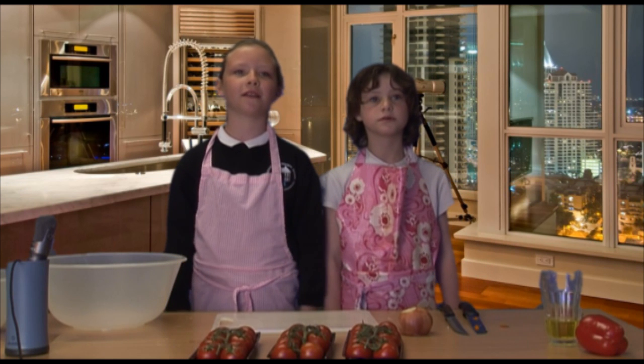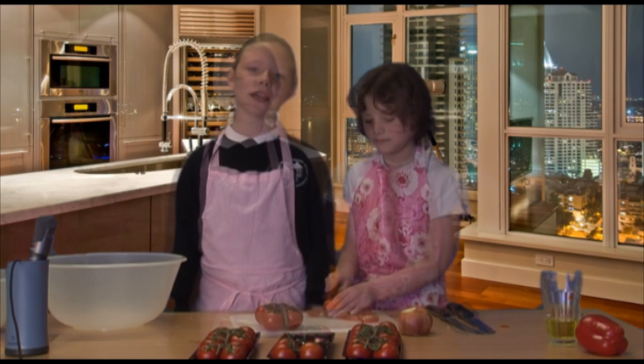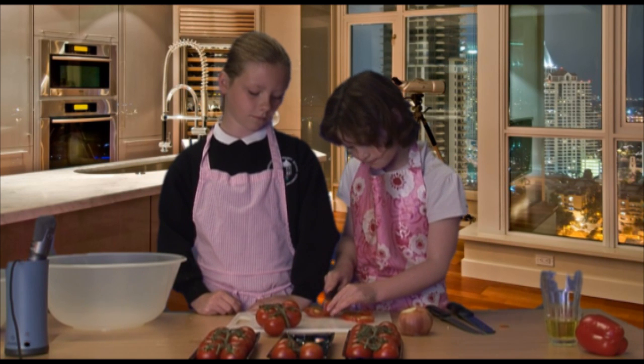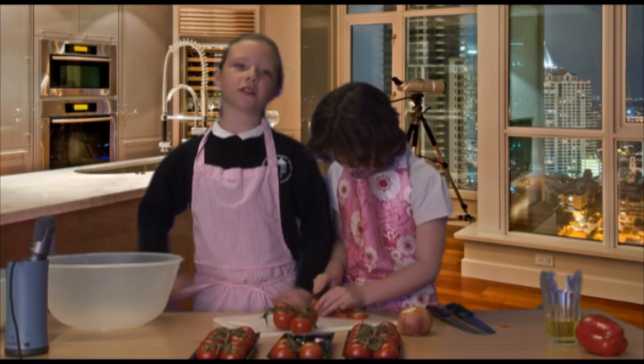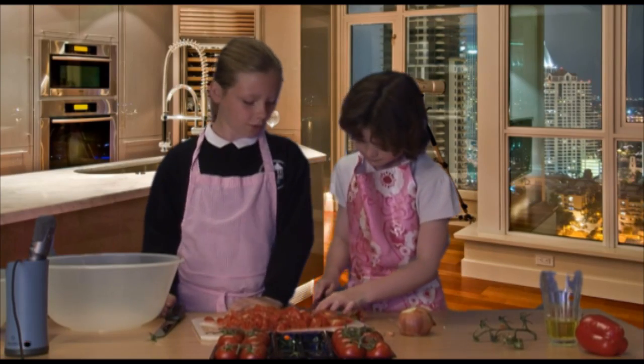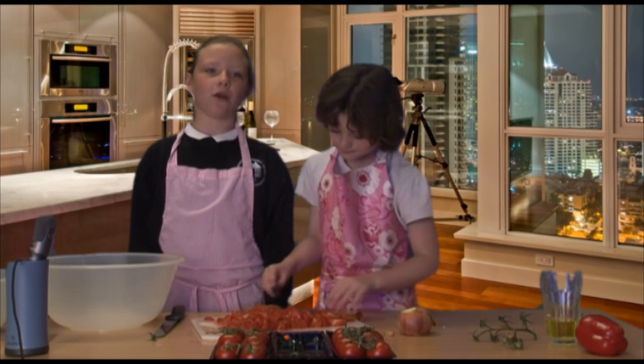We'll start by cutting the tomatoes very fine. Today we are going to use about 20 tomatoes. It is important to cut them very small. These tomatoes are taking a lot to cut up. Once we cut them up we'll put them straight into the bowl.